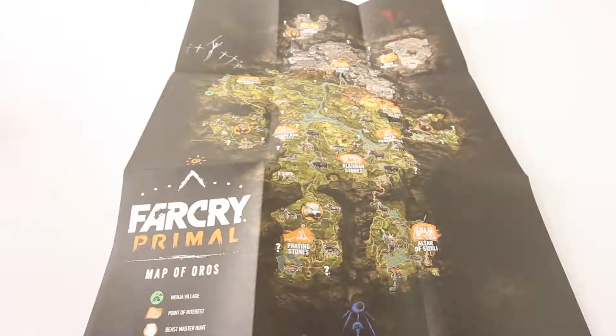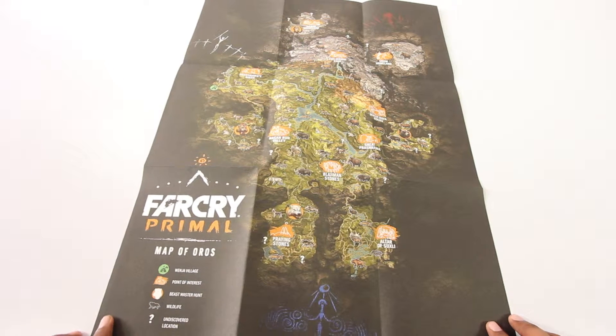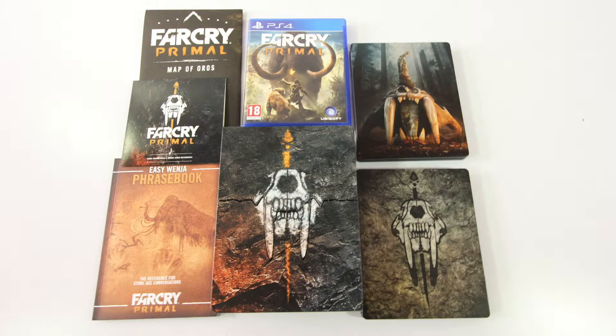And this is the map of Oros, which will be pretty helpful once we start playing the game. And that's pretty much it for the unboxing guys — I hope you found this video helpful. If you did, please make sure to hit the like button and also share this video.